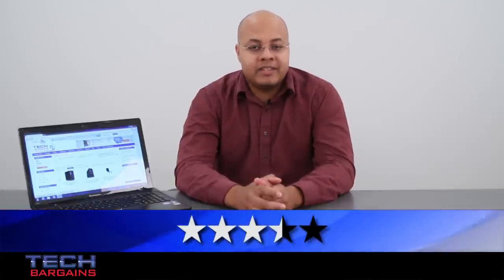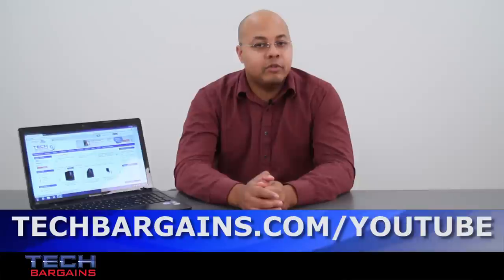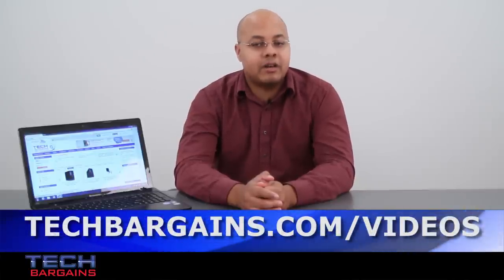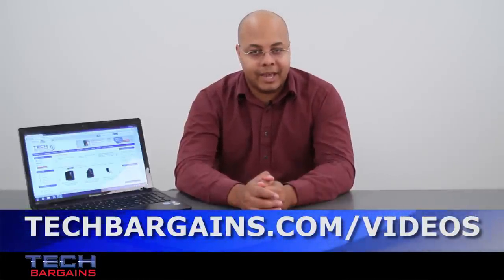For the latest coupons and deals on systems like the Lenovo IdeaPad Z580, be sure to go to techbargains.com/Lenovo. To enter our monthly giveaway, make sure you always check out techbargains.com/YouTube. And to watch our video unboxings, video reviews, and exclusive video features, be sure to go to techbargains.com/videos.